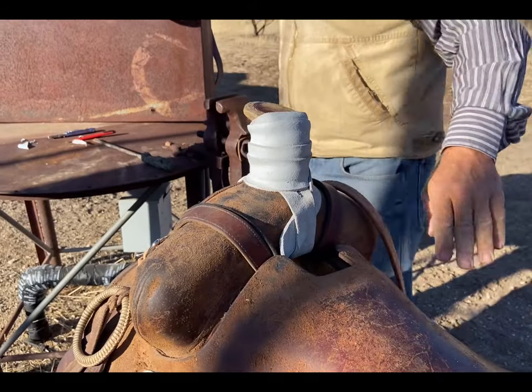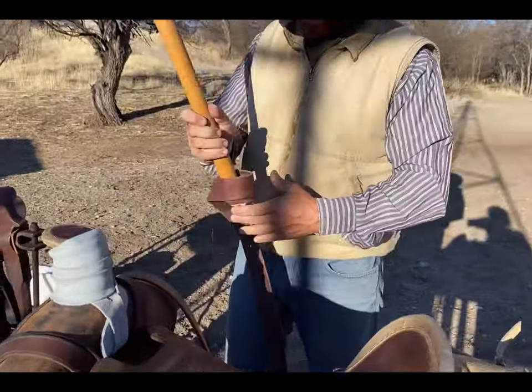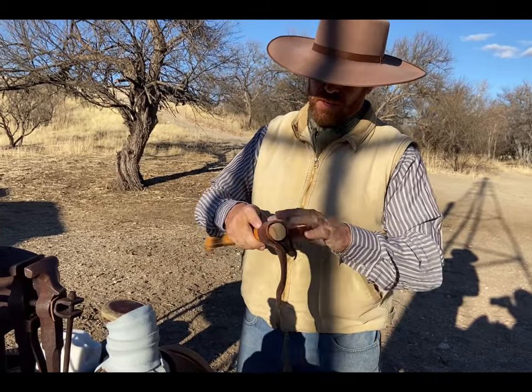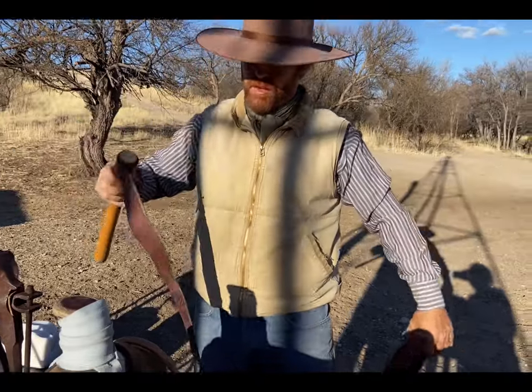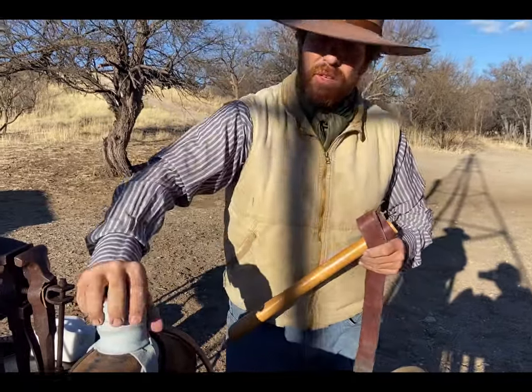The next step — second to final step. I'm going to grab this old broken pooper scooper handle with a latigo on it — the old latigo is broken. We're going to wet this down in the trough and come back to tighten this up.